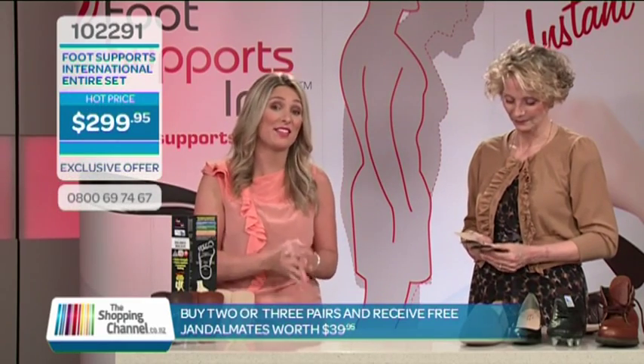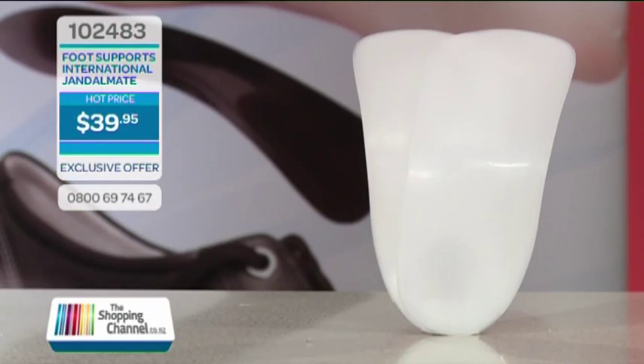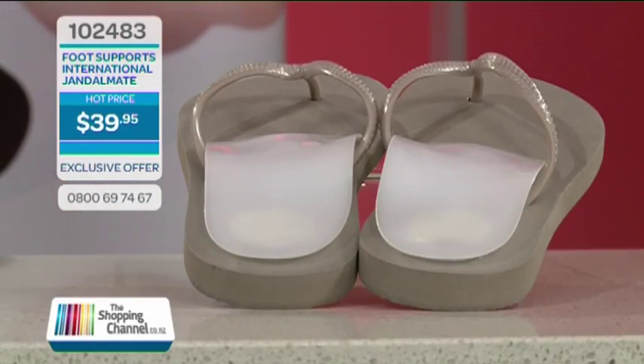You can get the entire set — all three leather sets for only $299.95, meaning you're paying only $99.98 per pair. Plus we're going to throw in the Jandalmates absolutely free, so you're saving $70. Call now on 0800-MY-SHOP, that's 0800-697-467. Thank you, Rosalind — you can come again. Thank you, Lucy. God bless.